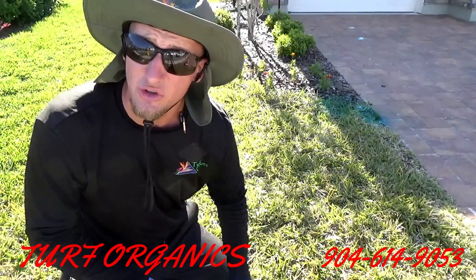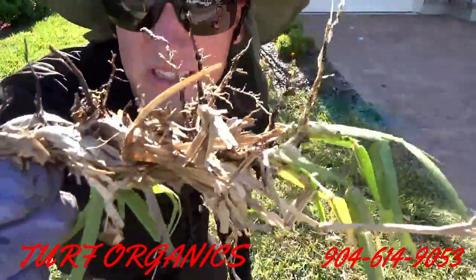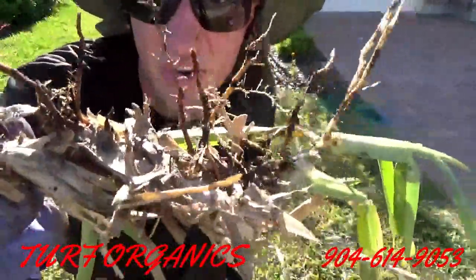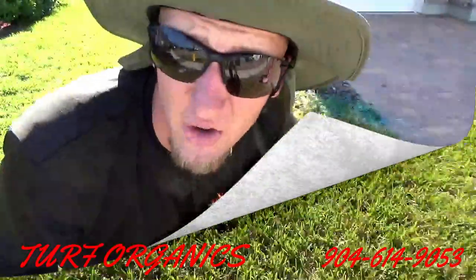Let's see the main reason why the grass doesn't look so good — let's check out the root system. Here's the root system. As you can see, it's kind of dark, a little bit of root hairs, but overall not that great.